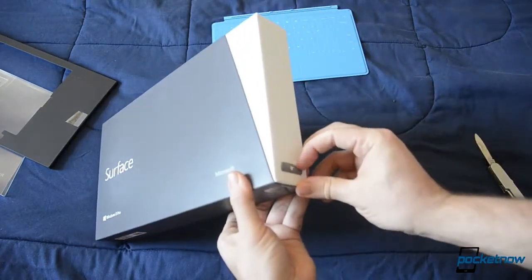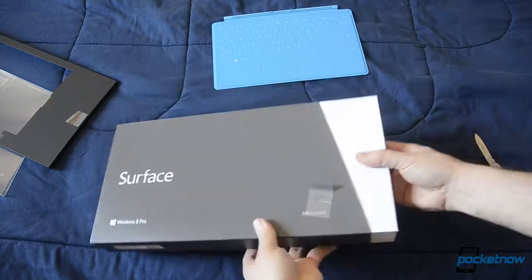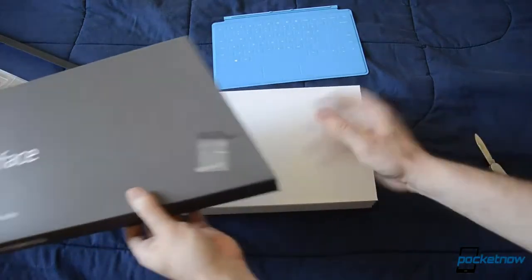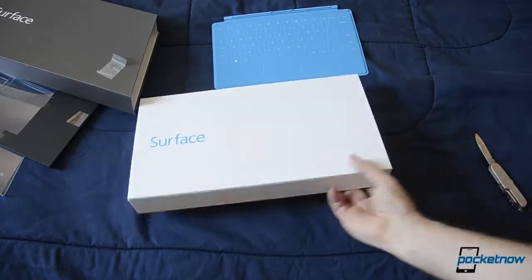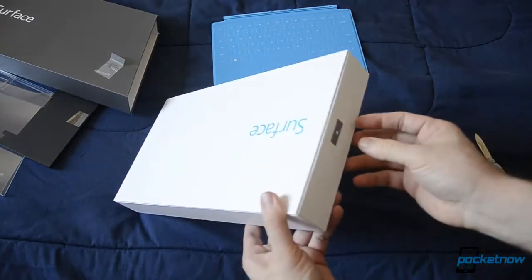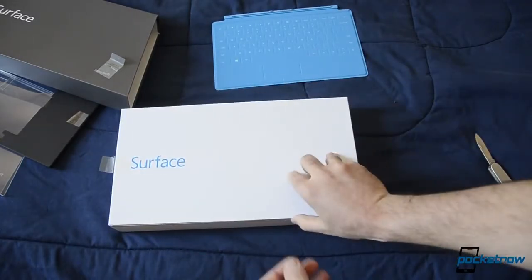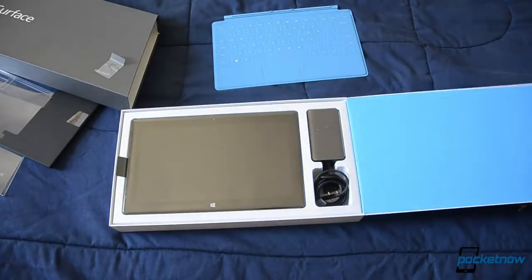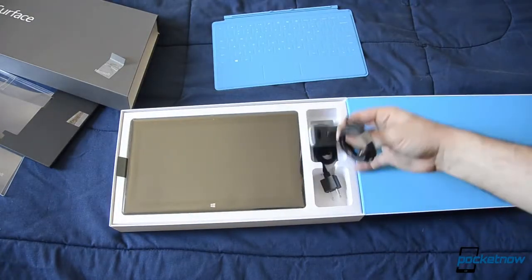Let's see how this opens — there's a little tab here and we've got to slide it. Very nice. Another box inside, and we have another little tab over here. Let's turn around and see how this works. There you go — wow, look at this blue. And here we have our charger.